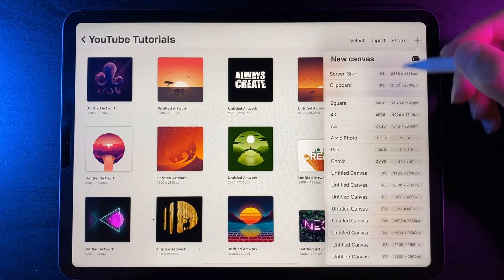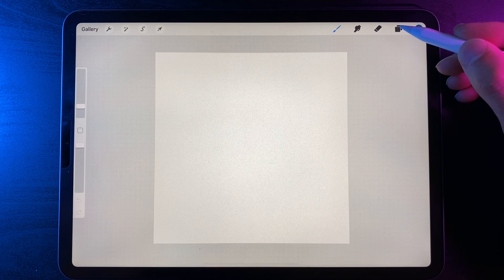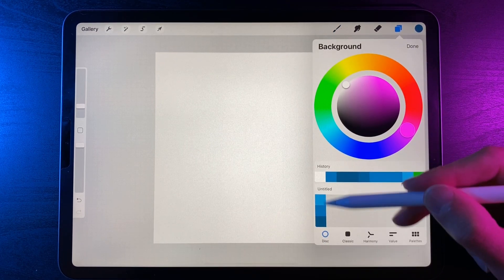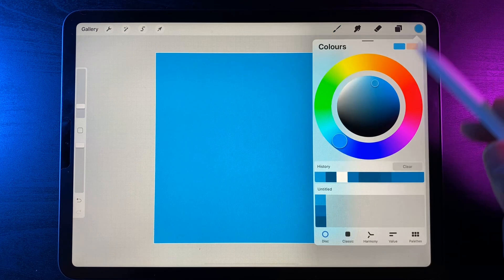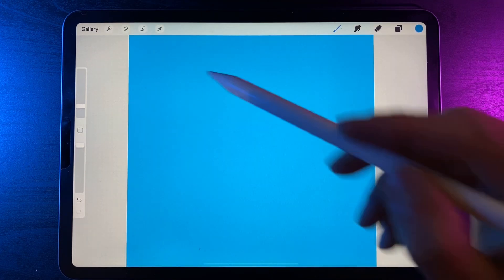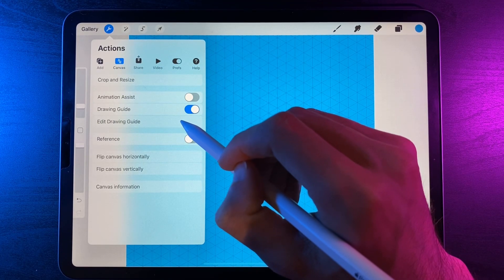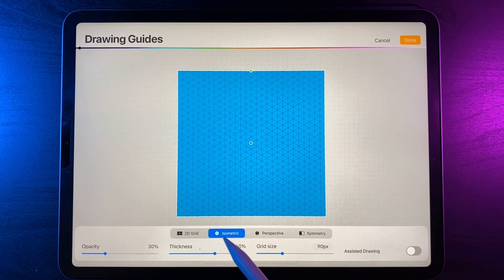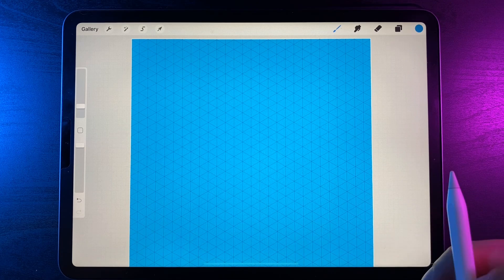Let's create a new canvas — hit the plus icon and my canvas is going to be 2500 by 2500. Once we're in our canvas we want to first change the background color. I've provided a blue palette in the description but feel free to use a slightly different color. Then go to the wrench, canvas, turn on the drawing guide, and under edit drawing guide switch it to the isometric setting — so by default it'll be on the 2D grid but switch it to isometric and hit done. We've now got a nice grid on screen to line our text up nicely.